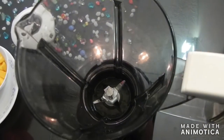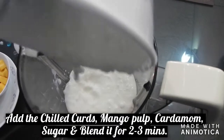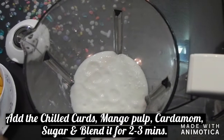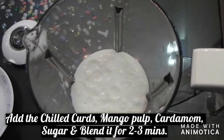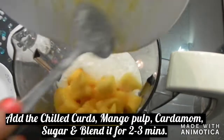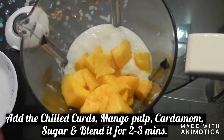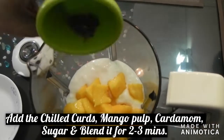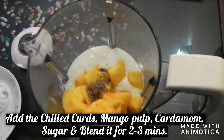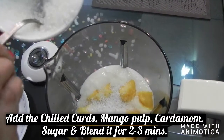Now we need to add chilled curds in this blending jar, and also add chilled mango pulp. I have put it in the fridge for 1 hour. For this, we need to add 1 spoon of cardamom powder. And now we need to add sugar — 6-7 spoons.